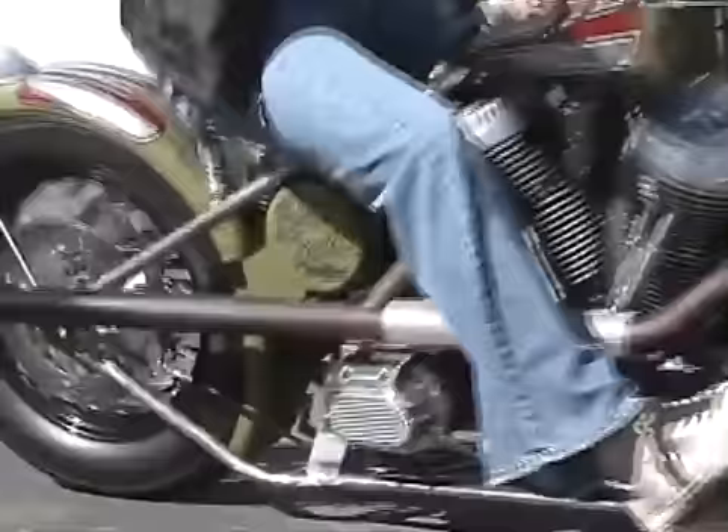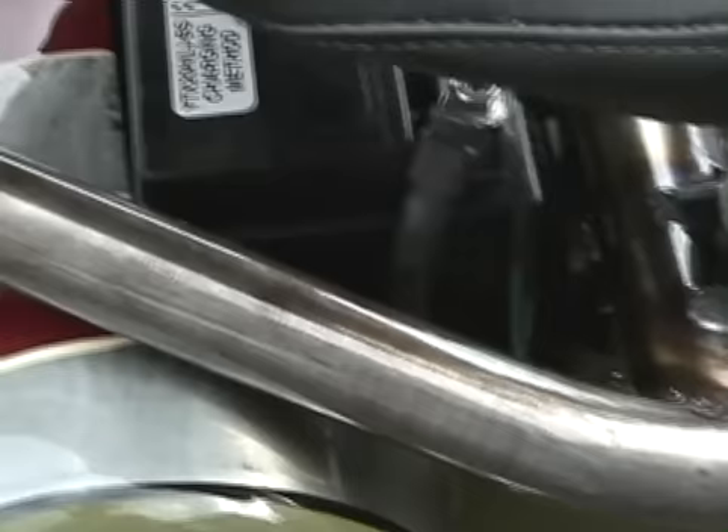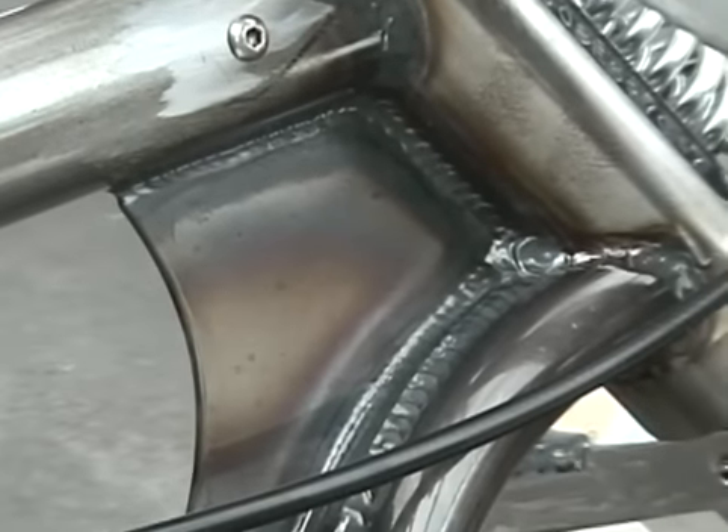We've got a special frame that we built specifically for this event on the bike that we brought. It's a one-inch diameter frame. We chose to go with 40 degrees of rake, one-inch forward stretch, nothing up.